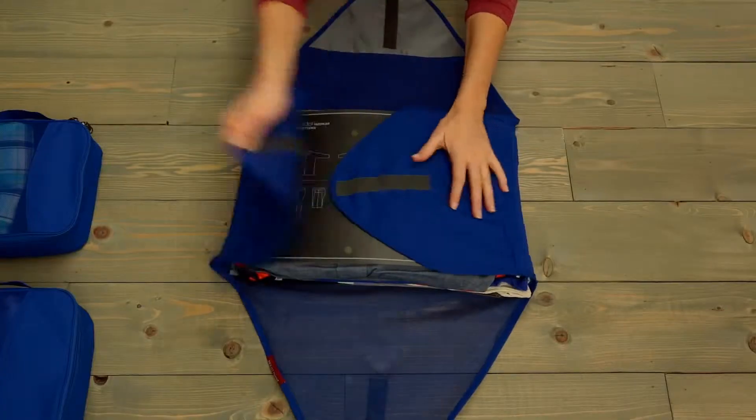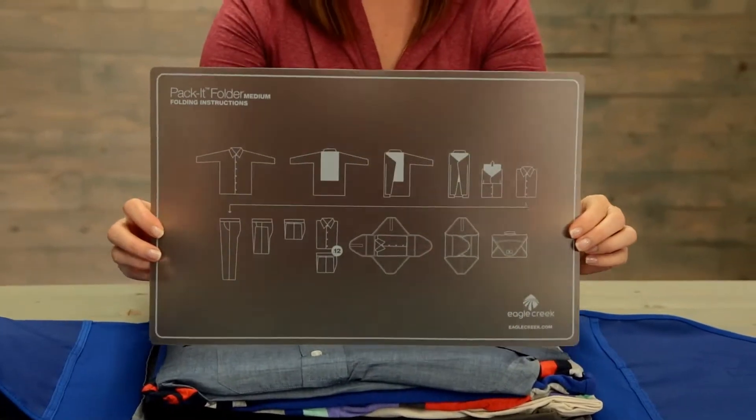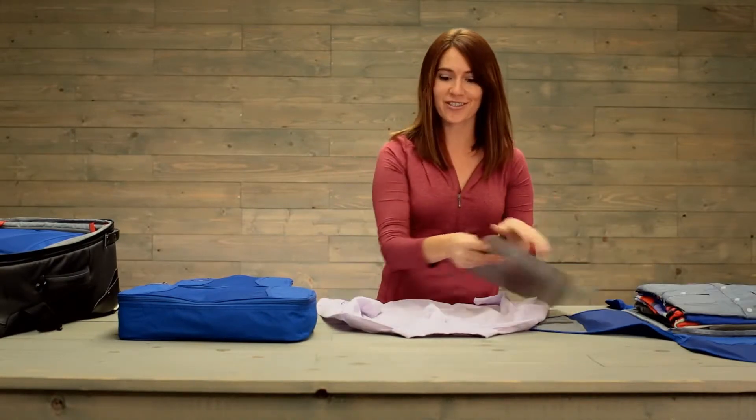Let me show you how it works. Every Pack-It folder comes with a helpful folding instruction board. The packet folder can be used to fold nice dress shirts like this, but also slacks, dresses, skirts — you name it.